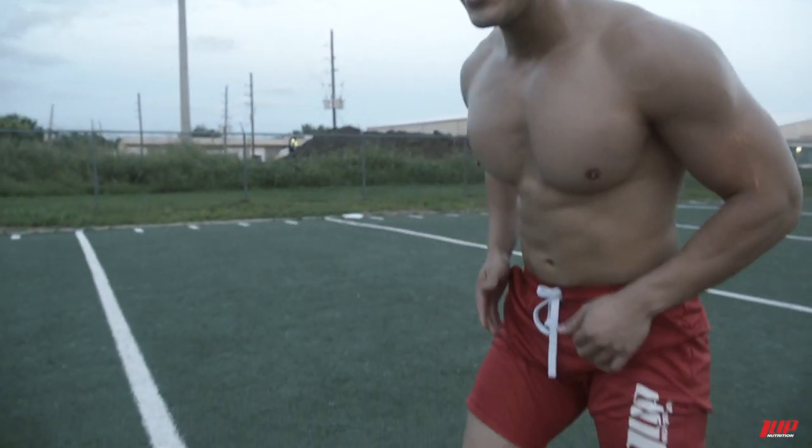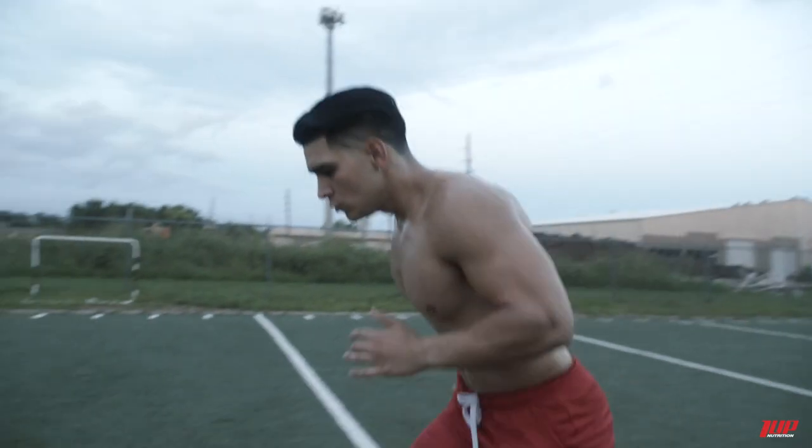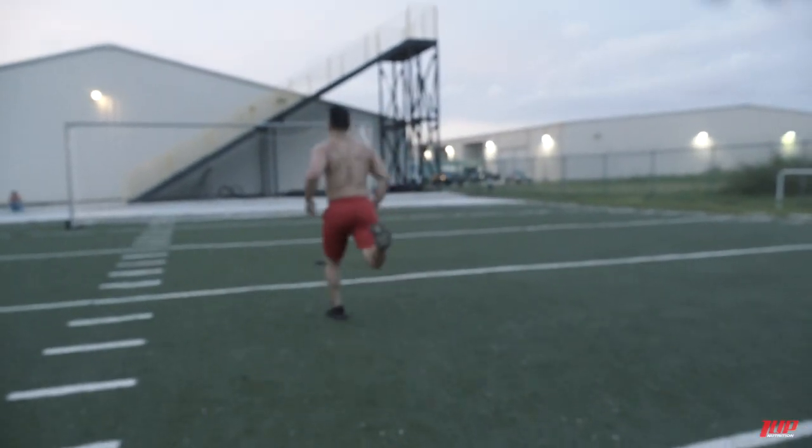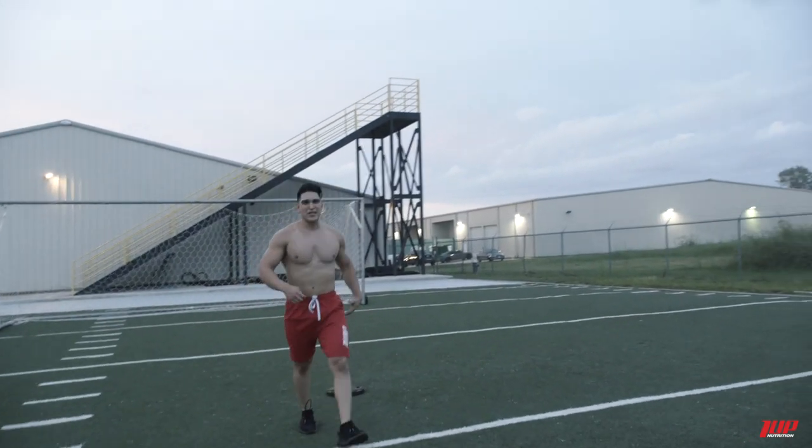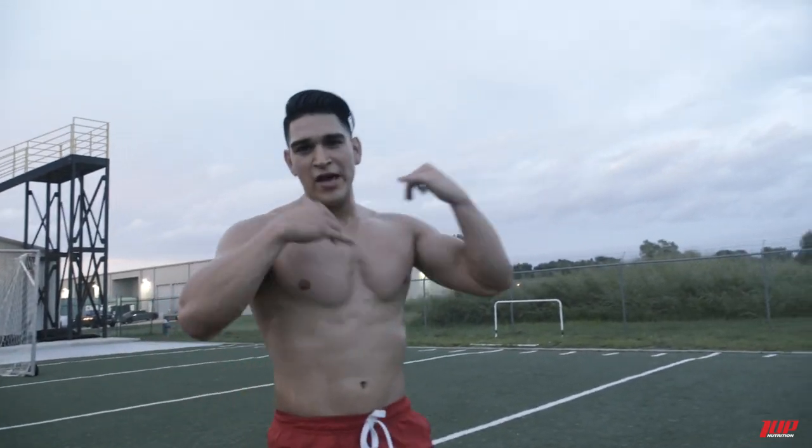Alright guys, to finish off we're going to do some ladder drills. If you're bored of the basic stair master or treadmill cardio, get out there and enjoy your cardio differently — flip a tire, do some drills like I'm doing here. I'm doing quick steps then a sprint, doing that about 12 times and we're done.